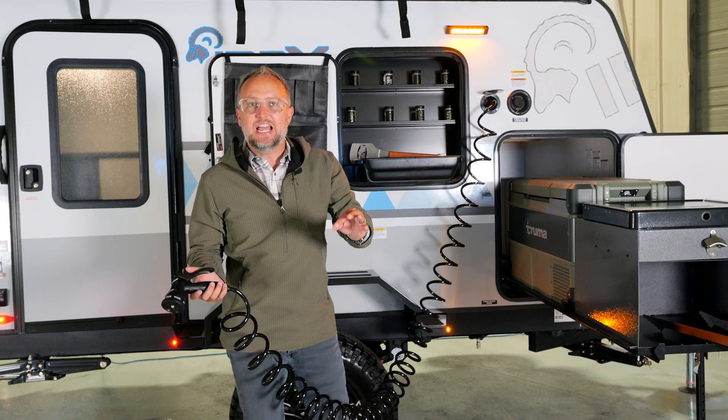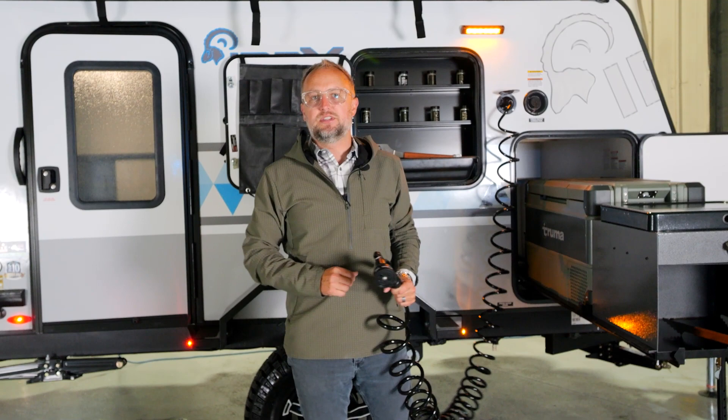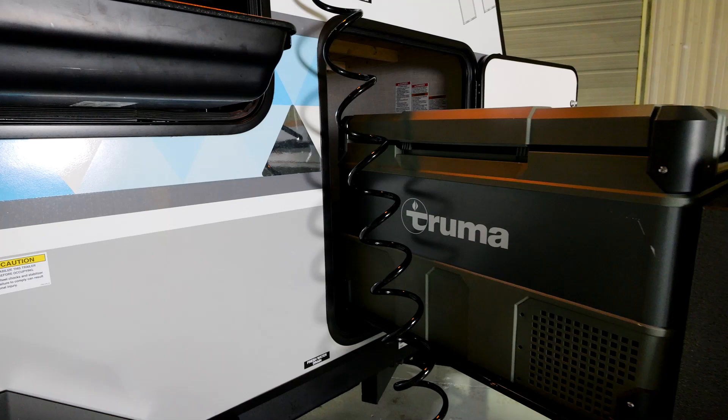30 gallons of fresh water capacity is the same size water capacity we would put in a unit that's three or four times this size. So we are not cutting corners on features, although it's in a smaller package — and I just want you to remember that when you're looking for your next travel trailer.